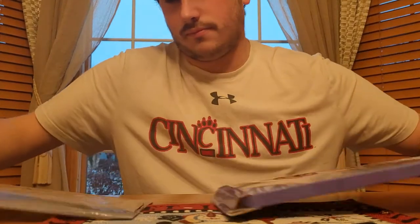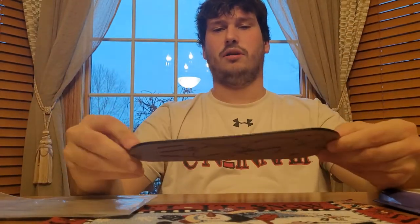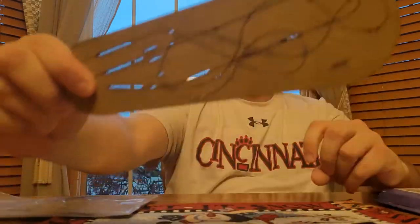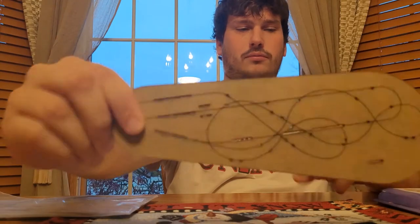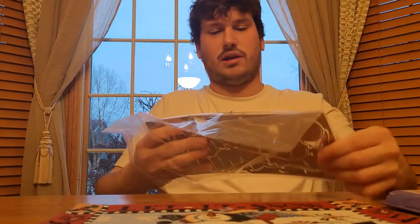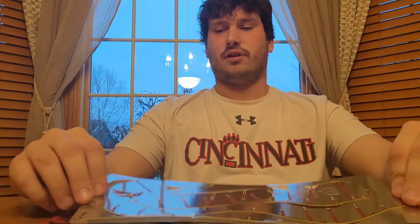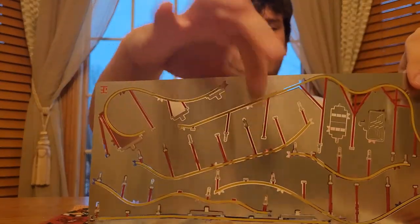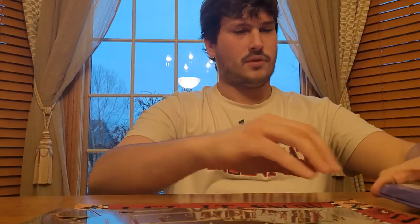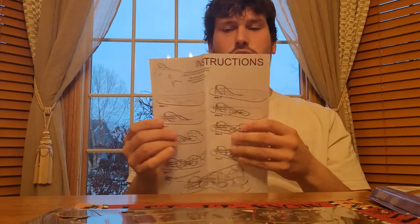I'm going to do a quick unboxing for you so you can see what all is included in this set. First thing we have here is the black base. What you're going to do is peel off the adhesive on both sides of this — this will be the top side. Next, we have the physical track pieces that are made out of stainless steel. What you're going to do to get these off of this metal sheet is take fingernail clippers and clip all of these little bars that connect to the sheet. One other thing included is an instruction guide that tells you which track pieces need to go onto the base first.